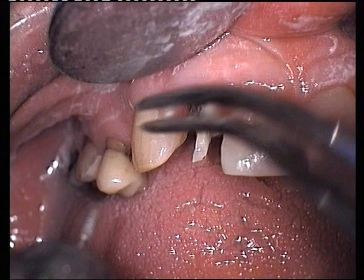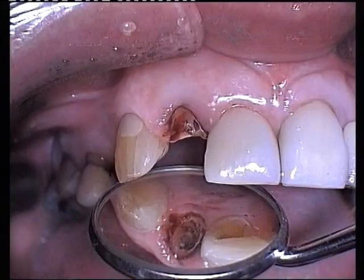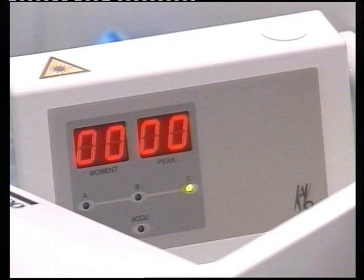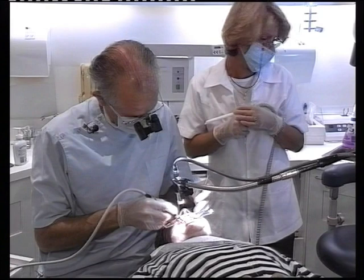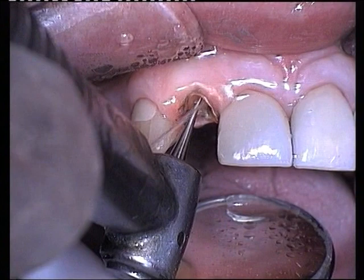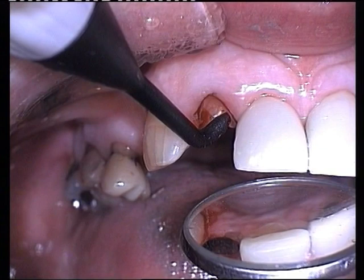Remaining resin tags can now be removed. Caries removal is carried out with a slow-speed round burr. A reflective laser diagnostic instrument, the CAVO-diagnodent, determines the extent of caries removal. Readings above 50 indicate extensive remaining caries. Further caries removal is initiated until a digital reading on the instrument of about 10 is achieved.